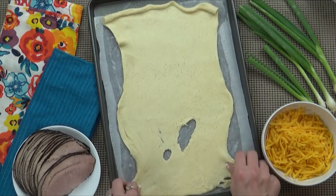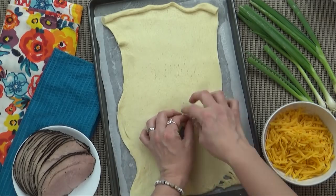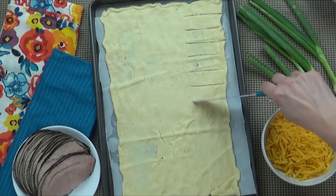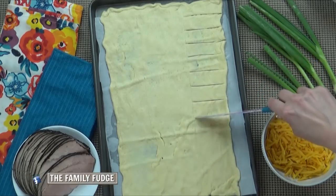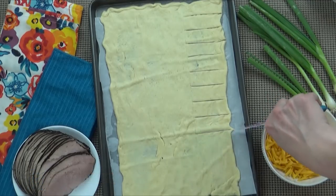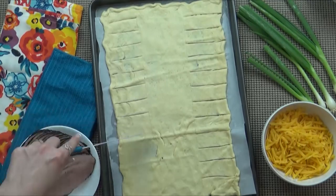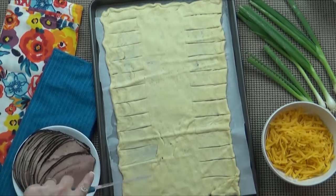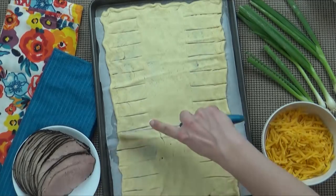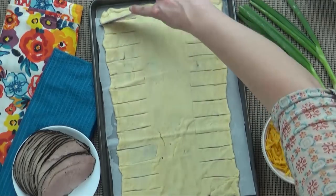Then I'm going to open up my can of dough and roll it out. If there's any holes, go ahead and just pinch them back together. And now it's just as simple as creating some slits on either side of the dough. I like to keep the center plain, because that's where we're going to put all of our filling. Don't worry if all of your strips are exactly the same size. This recipe is very forgiving. In fact, it's really not a recipe, it's more just a method. And you can interchange any of these ingredients to make it your own.